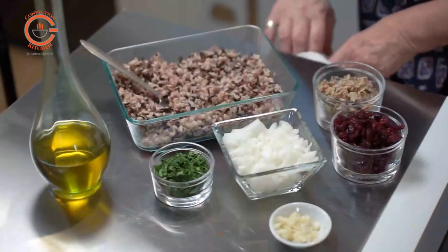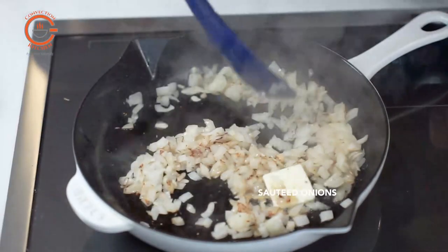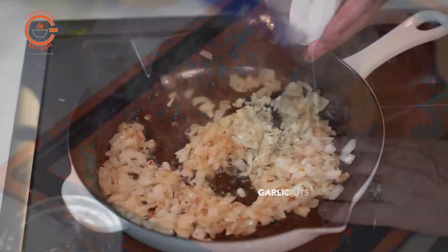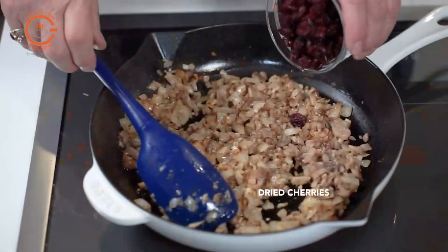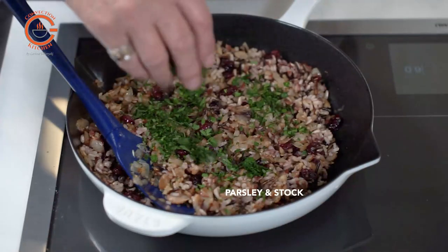Meanwhile, I prepared the stuffing which included a wild rice blend, some sautéed onion and garlic, chopped chestnuts which I purchased already cooked, and dried cherries. I folded those in with a little chopped parsley at the end of the cooking, and I did add a little bit of stock so that the moisture doesn't dry out when we bake it.